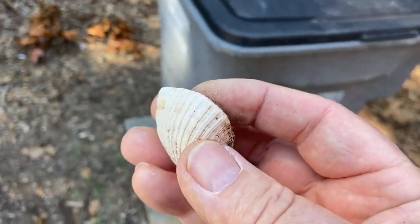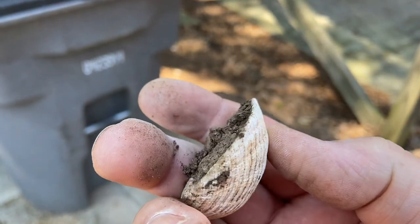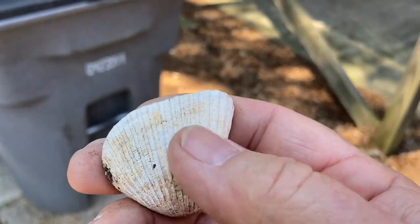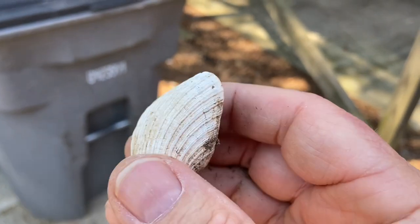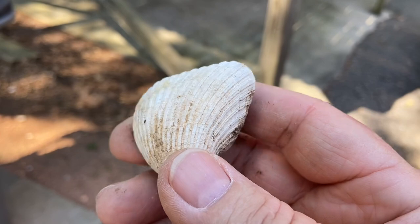If I'm not mistaken, calcium carbonate will fire roll. And this feels pretty chalky. So when calcium carbonate breaks down, it turns into lime and carbon dioxide.